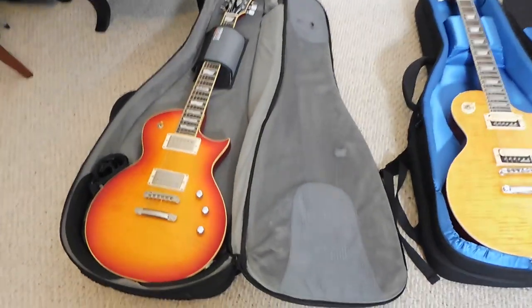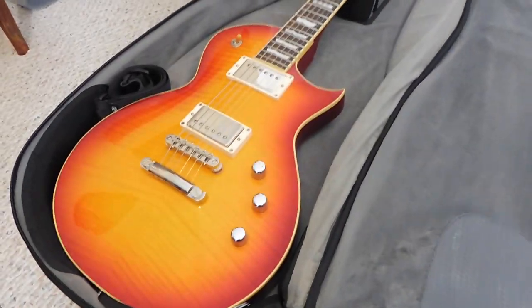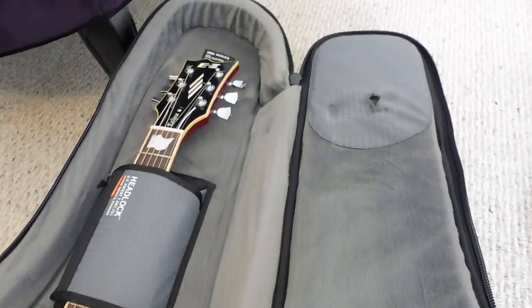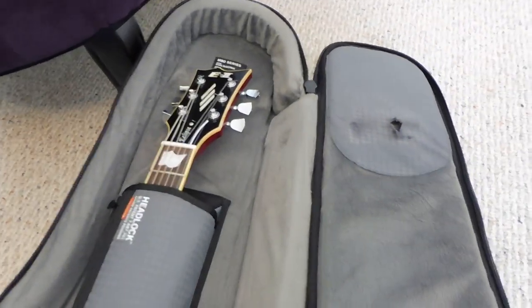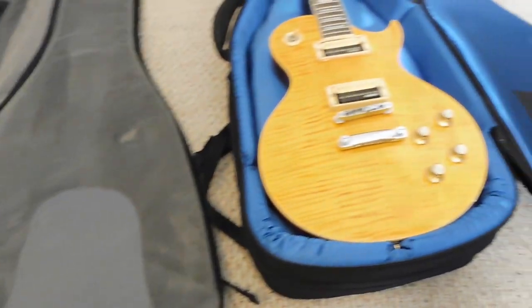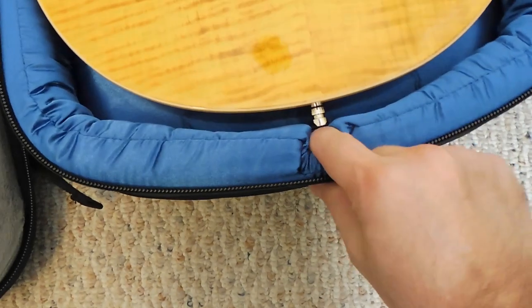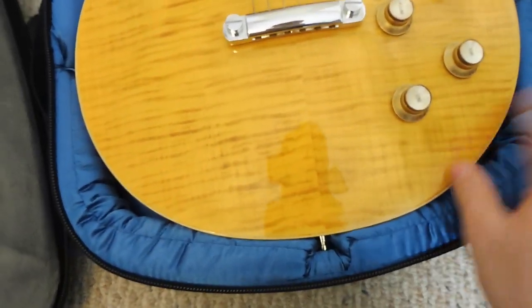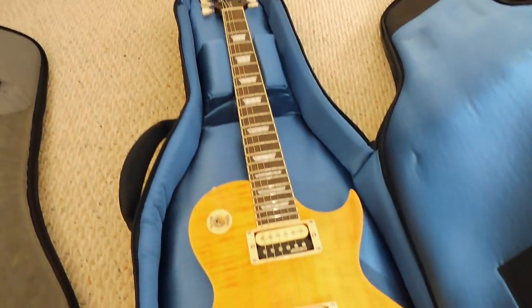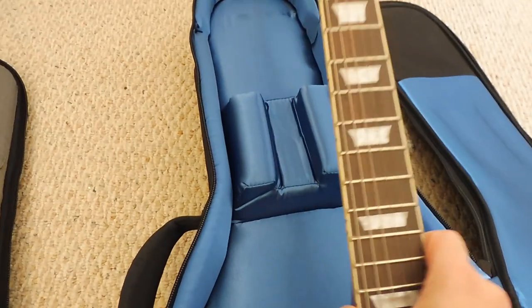Side by side, we're looking at two single-cut guitars — an ESP and a Les Paul style. The Mono case is on the left: the interior has a felt lining, a little softer. It won't damage your guitar. You can see where the headstock strings have worn through the scratch pad. On the Reunion Blues, it's still a soft interior — strap buttons are protected, nice padding at the bottom. The scratch pad on the Reunion Blues seems a little bit stronger than the Mono's, but we'll see over time. The neck cradle holds everything very well.